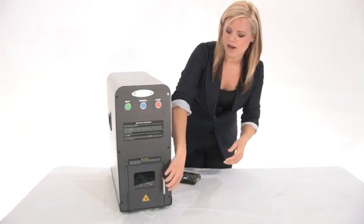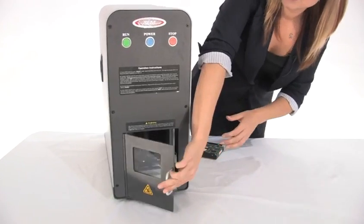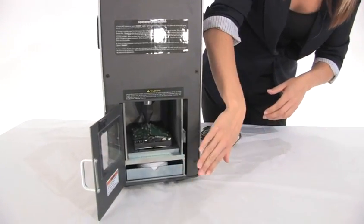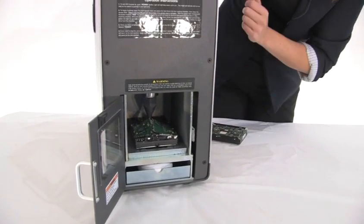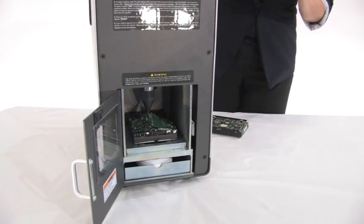Come in close, I'm going to show you how it works. You just open the door — we've already got a hard drive in here — and this little baby is going to crush your hard drive with 12,000 pounds of force in 10 seconds.